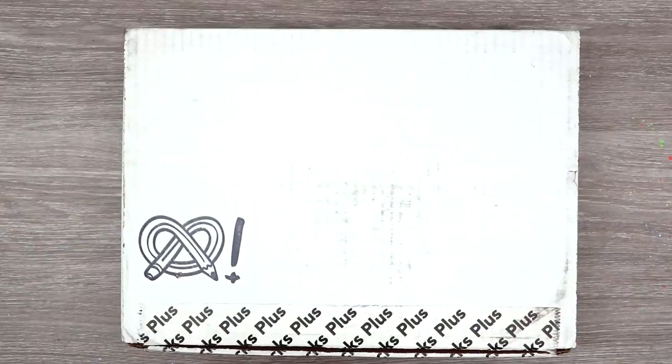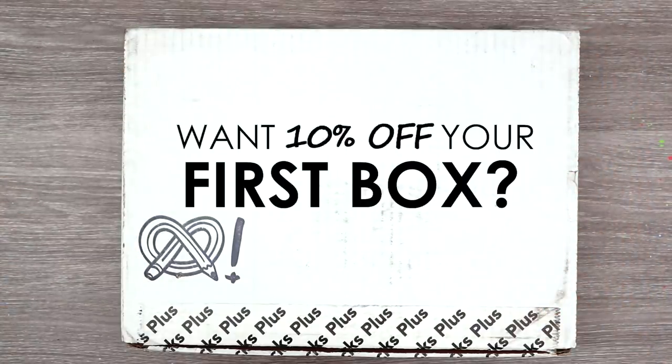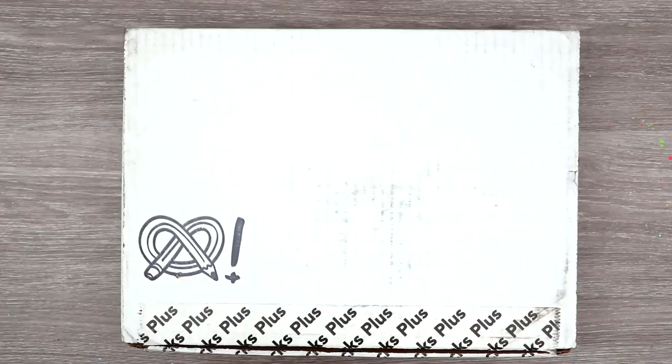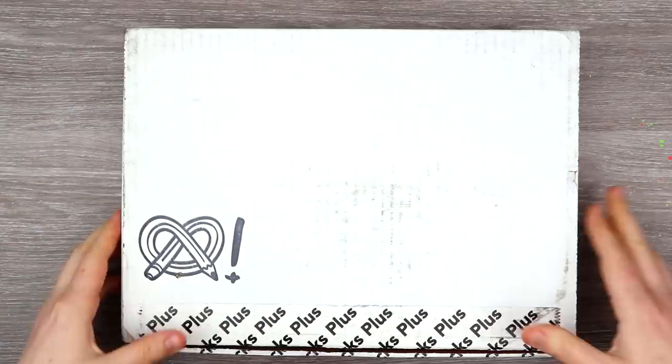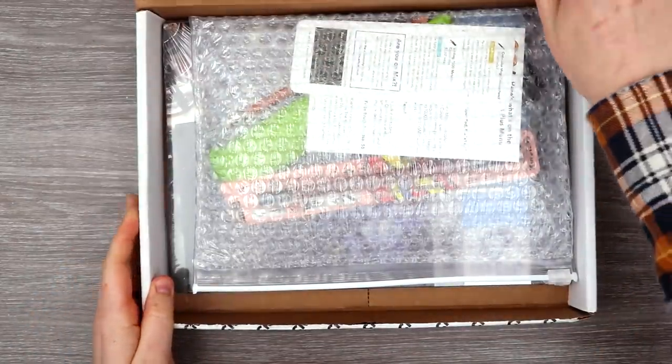Hope you guys are hungry for creativity because it is time for another ArtSnacks! Mystery art supplies delivered to your front door every month, and if you want 10% off your first box, follow the link in the description. Thank you so much to ArtSnacks for supporting this channel. Let's open this box and see what we're going to be creating with today.